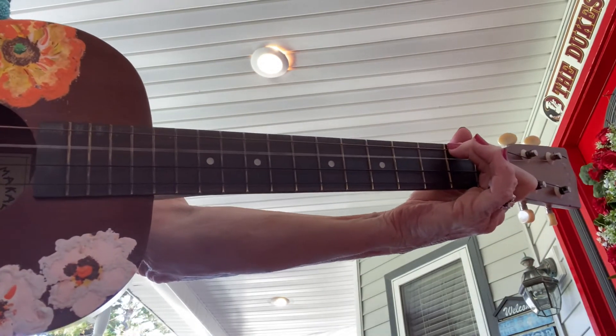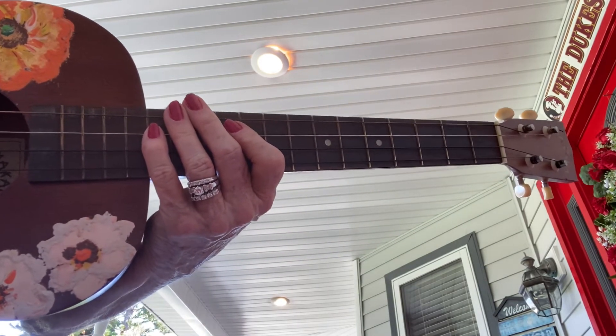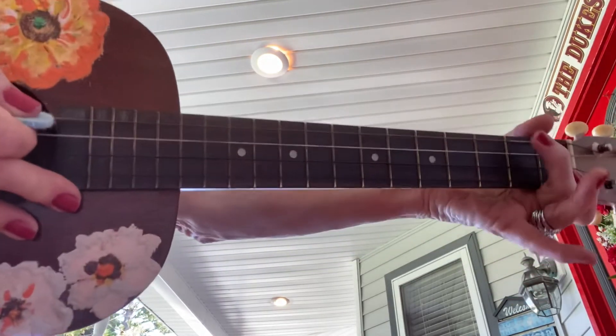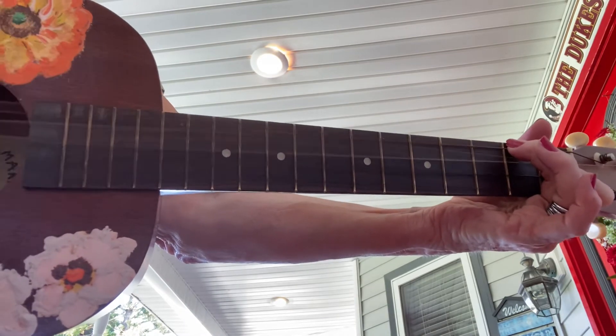Now the last one is going to be 'Skip to My Lou.' Got those same chords — C and G7. When you're practicing, stay right with me. You can see my strumming and you can see my chords. So we're going to go like this: C strum, C strum — kind of faster on this one.